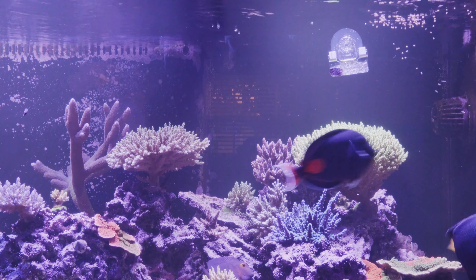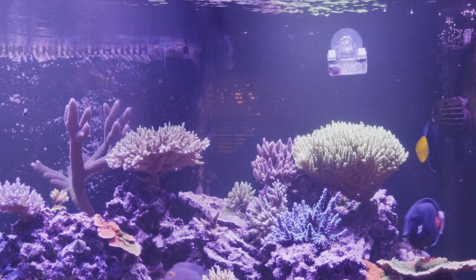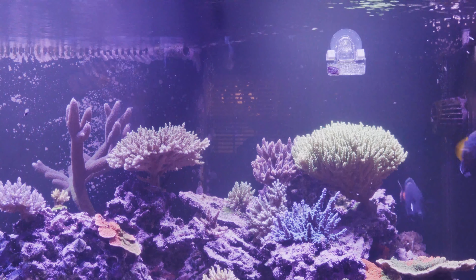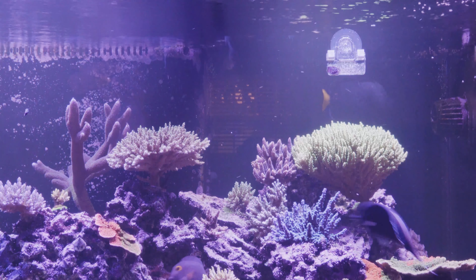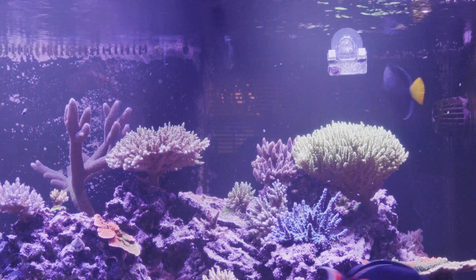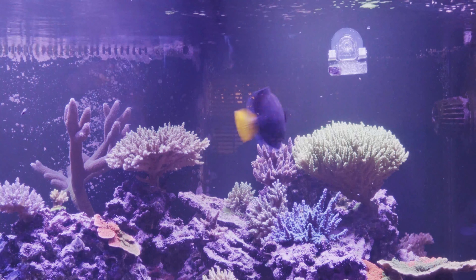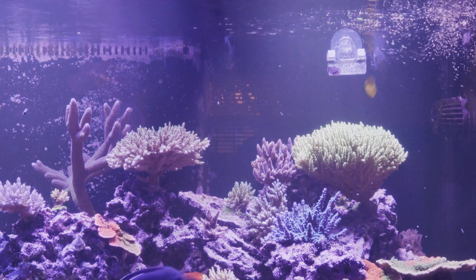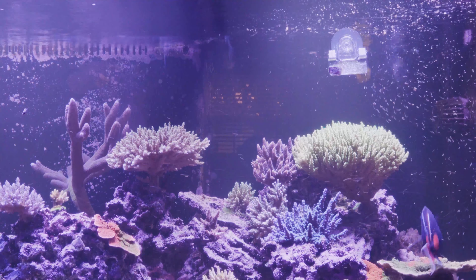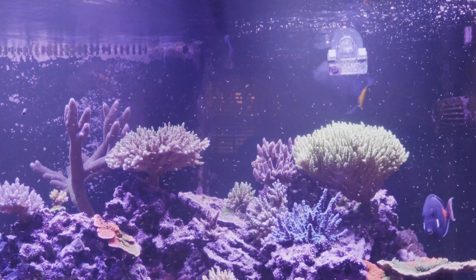I feed my fish once or twice a day, either pellets or frozen food. I give my tangs nori most days as well, and I've been trying to feed my corals more often too. I do think they're responding with better growth and coloration over the past couple of months. However, I'm walking a fine line with the increase in nutrients — you can see a little cyanobacteria outbreak going on right now. It hasn't gotten that bad and is not in plague proportions, but I'm going to back off the feeding just a little bit until the tank can adjust.